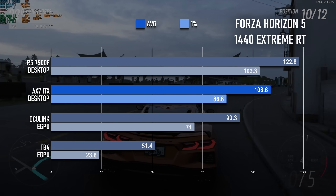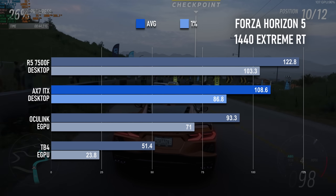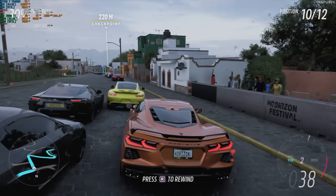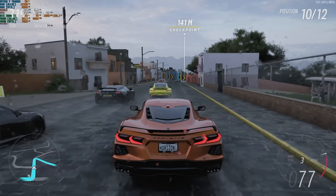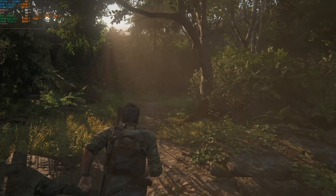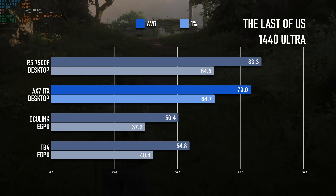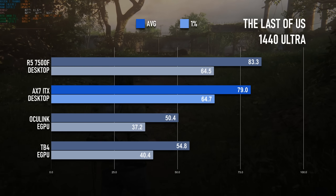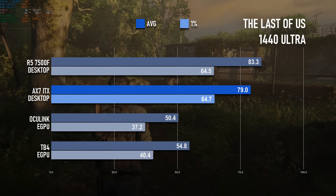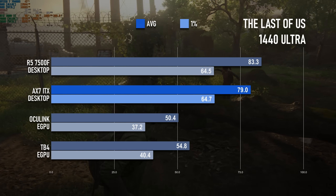Turning up the quality to Xtreme and enabling in-game ray tracing opens up the gap between setups quite considerably. Now the results show much more direct scaling between the X16 desktop, the X8 Topton board, and the X4 Oculink. The Last of Us is a game that leans pretty heavily on the CPU, but at 1440p Ultra the mobile Ryzen shouldn't be any kind of bottleneck. The average of 79 FPS is only about 5% lower than the desktop Ryzen 5, and its 1% lows were, if anything, impressive by virtue of being so close to the 7500F. It's also far more playable than either of the eGPU solutions, though without further testing I can't be sure if the limitations are caused by their connection method or their CPUs.